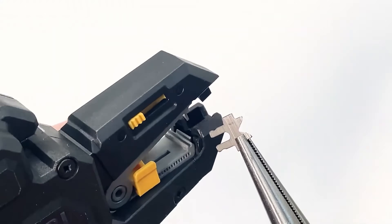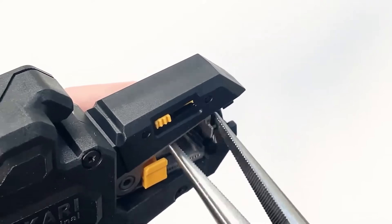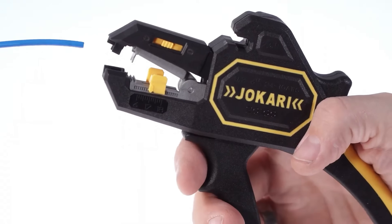This is a must-have for any electrician or DIY enthusiast, saving time and effort on every project. The clean strip job it performs prevents damage to the inner wire strands. The dual-component handle provides a comfortable grip and precise control.